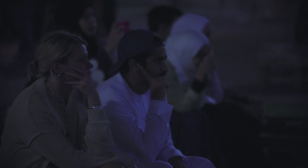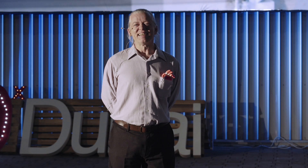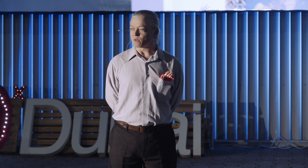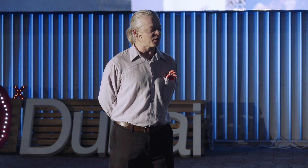Ivan Owen looks scary, but he's the nicest guy you'll ever meet. His wife Jen is a photographer, and she's also a blogger, a writer, and a webmaster. She manages and writes for the Enable community website, enablingthefuture.org.